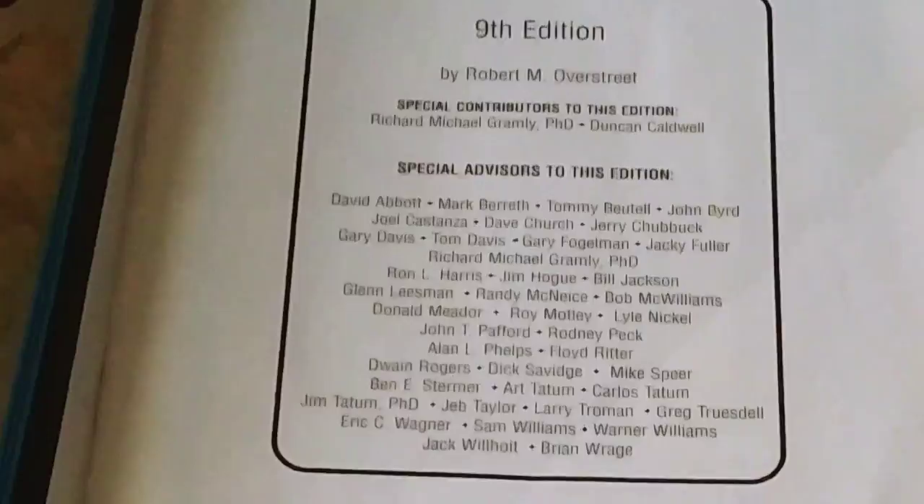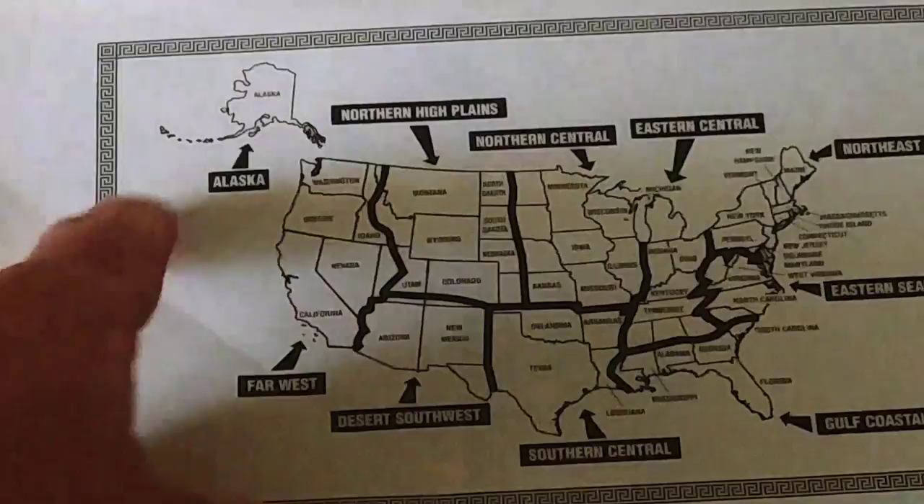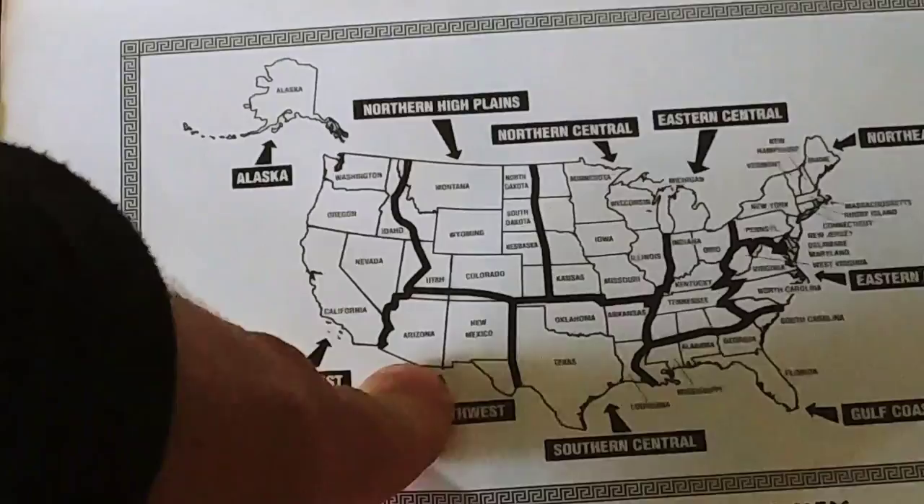Here we have a map that shows the regions, because this book is broken up by regions. Here's where we are — we are in western Idaho, so this will be the far west. I've also been into eastern Idaho, which is the northern high plains. And I've also been to the desert southwest, which are all cool places where you find some really neat stuff.